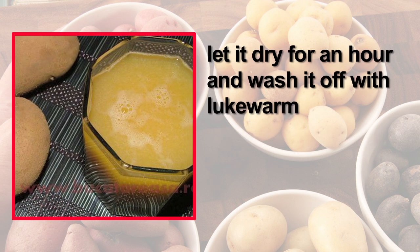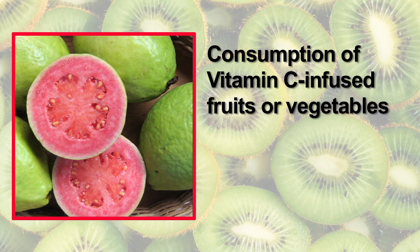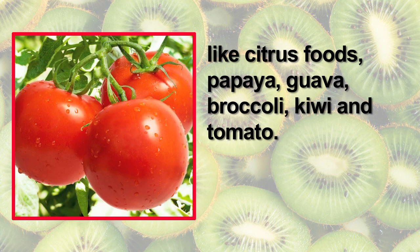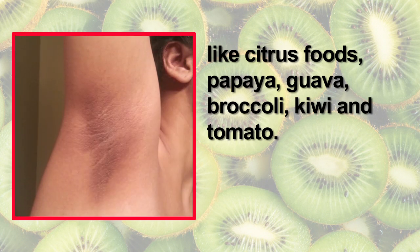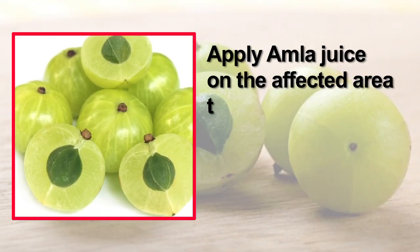Consumption of vitamin C infused fruits or vegetables like citrus foods, papaya, guava, broccoli, kiwi, and tomato are good for health and help cure discoloration of underarms.